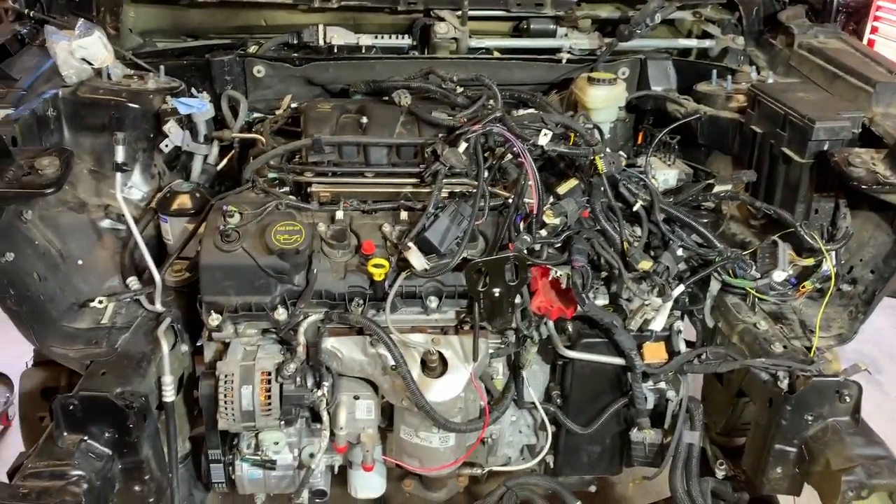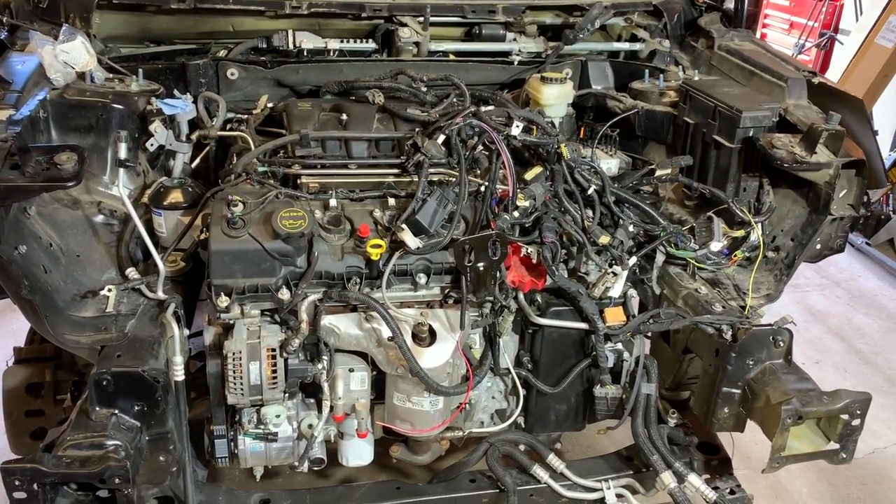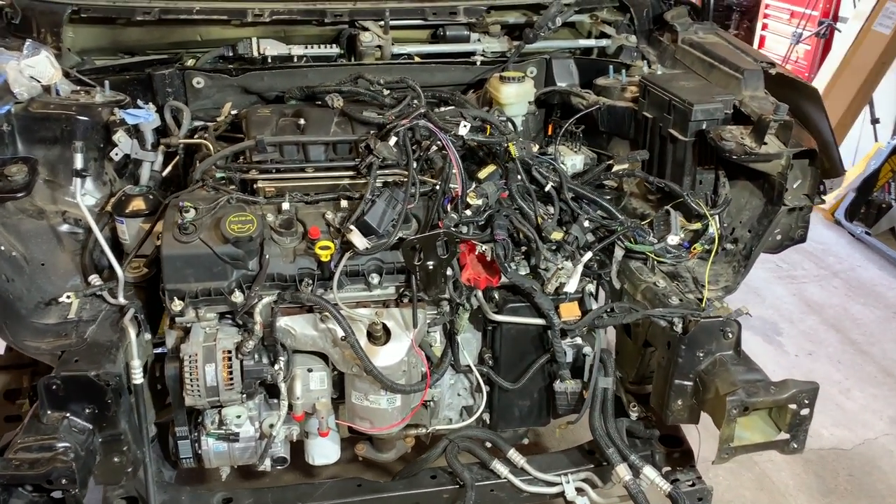So here is our 850-mile engine. Let me give you a quick rundown on everything we need to do to get this engine ready to start.